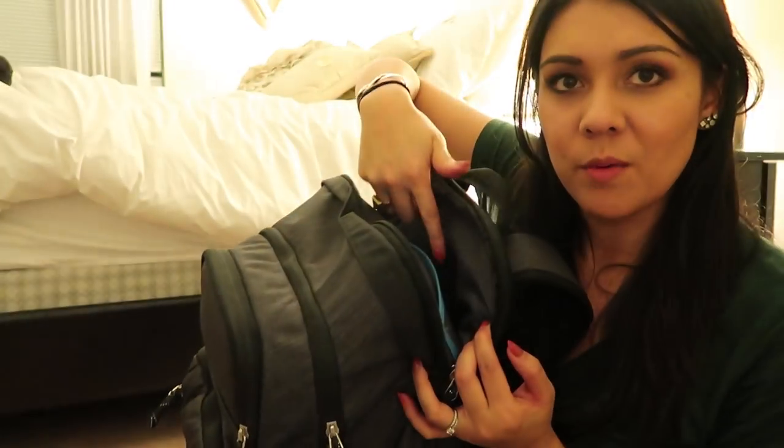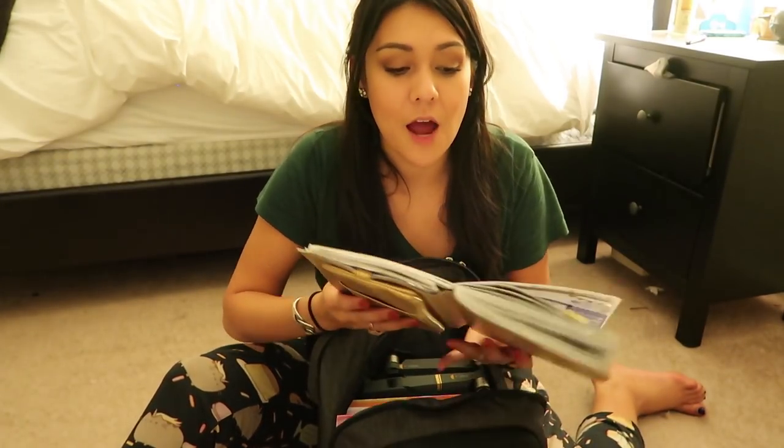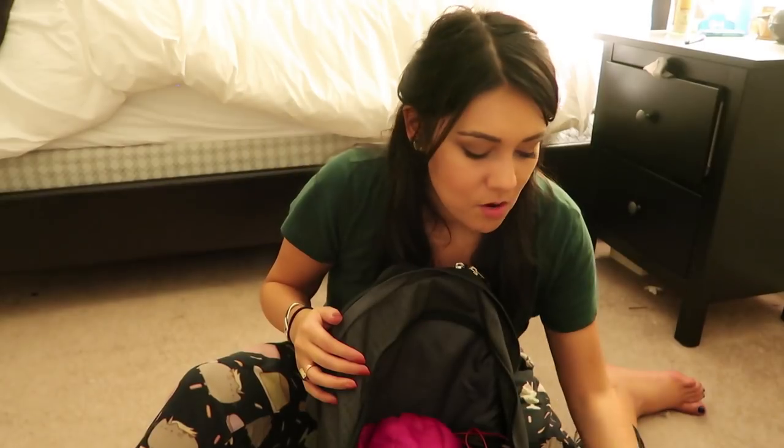Airlines allow you to take two carry-ons technically if one passes as a personal item. This is my backpack, which is my laptop bag. Here's where my computer goes, the hard drive, and the charger. In here I've got my planner that I'm obsessed with and can't stop buying stickers for — it has 'Honeymoon in Bali' marked and also my birthday. I also have my daily journal — I've kept one since I was 15. I love writing in it on hotel balconies with coffee. Also in here: my drone, the Mavic Pro, and noise-canceling headphones.